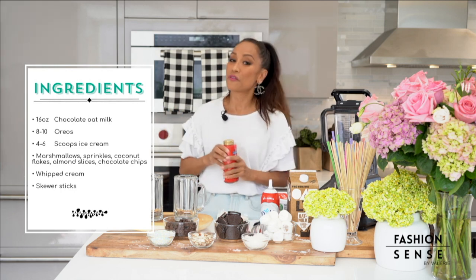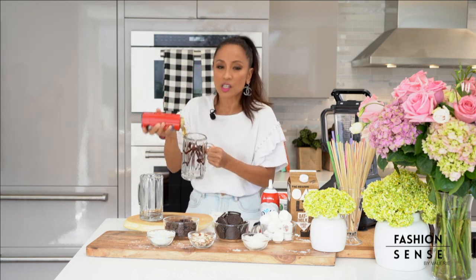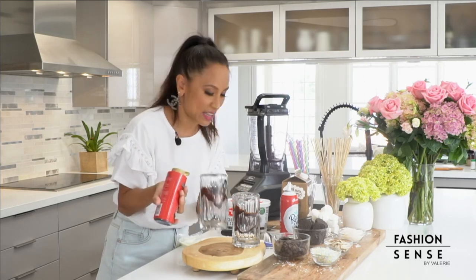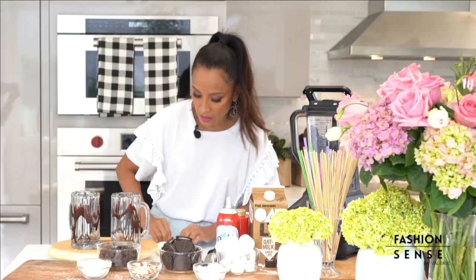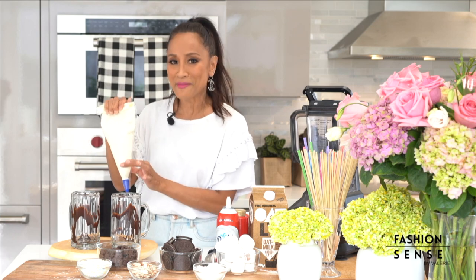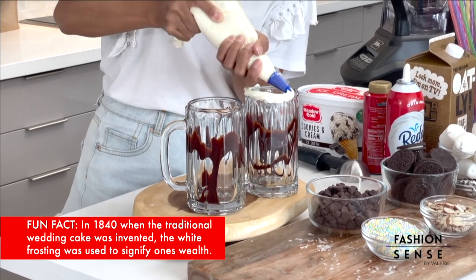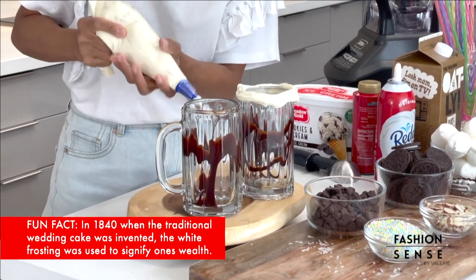First, I'm going to drizzle some chocolate sauce on the inside of our cups. This is a freak shake — so if things start dripping on the outside of the cup, if things start getting messy, that is the fun of it. We want it messy, like a bunch of fun exploded in a cup. Now I'm going to line the rim of the glasses with some frosting. I love using the ready-made frosting in a bag because it's just more convenient. We are going to be very generous with it, all along the edge of the glasses.